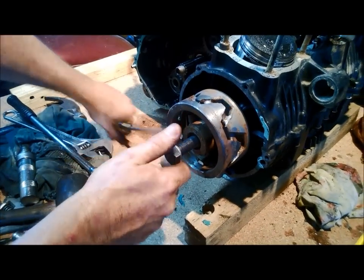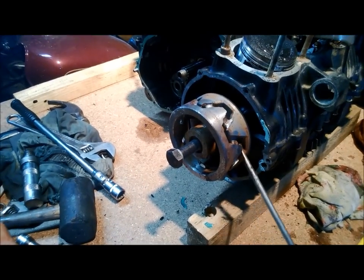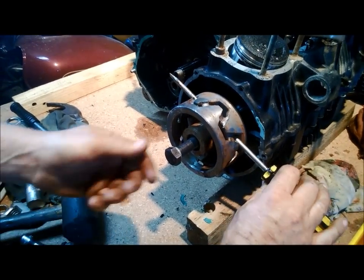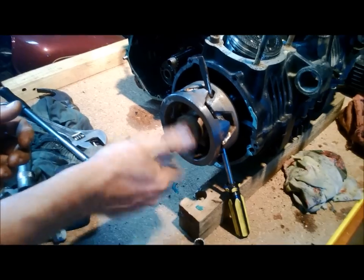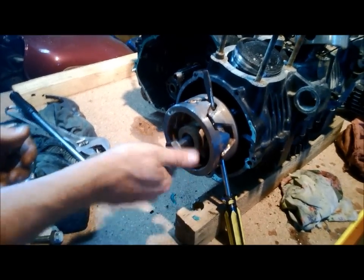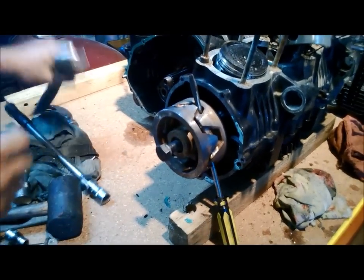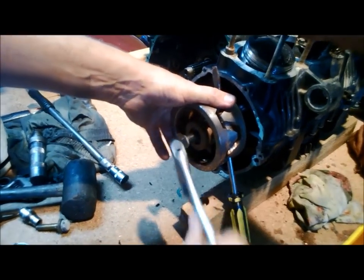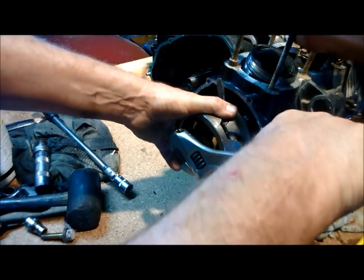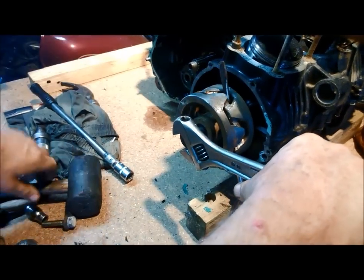Because you've got to go the other way, bring your block — whatever you're using for your block — around so that it locks. Drive your bolt in there as far as it goes, load it up a little bit.